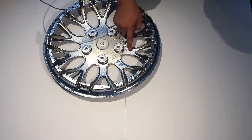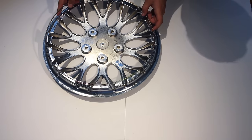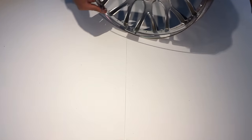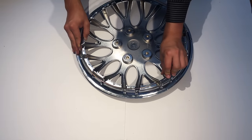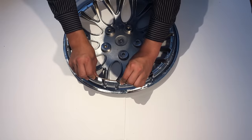If you look on the actual hubcap you can see that the valve stem is here and there's a little indentation. So you want to line that up and then stick the spring in the top bracket or notch right there, and just slide it in. Don't be scared to break it — it won't break.